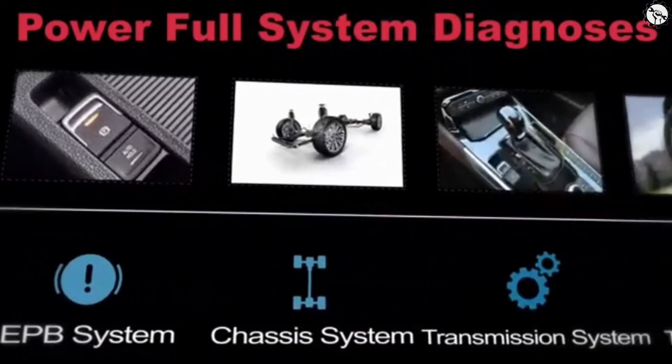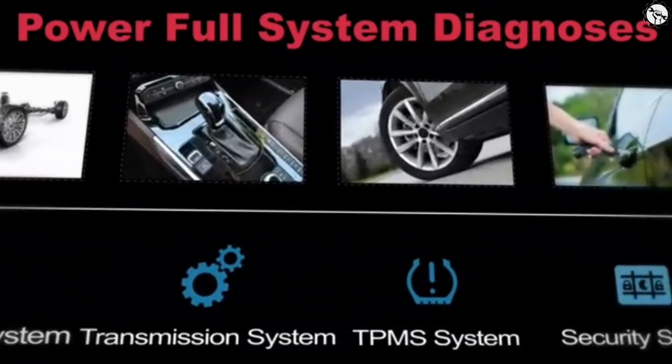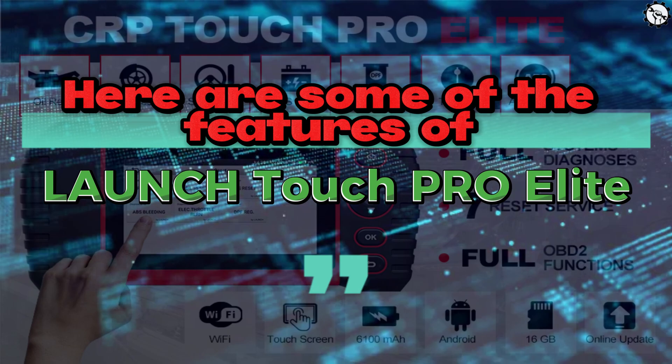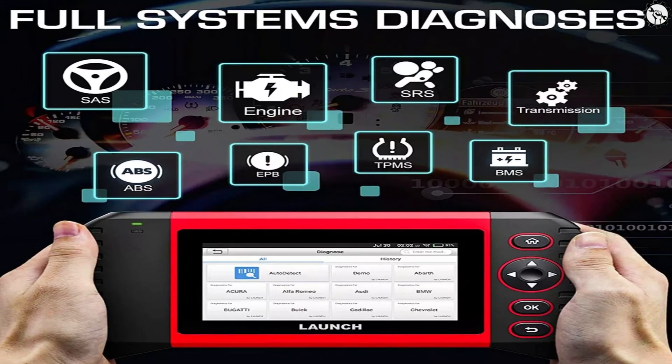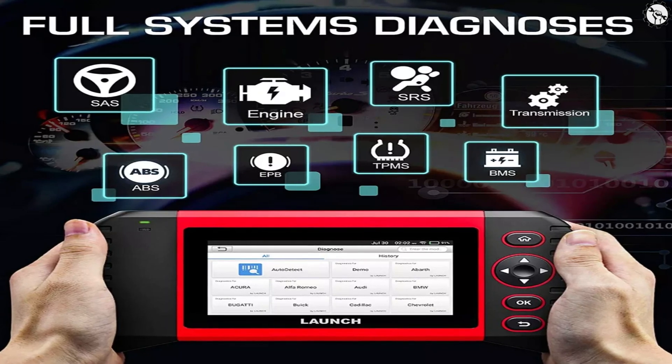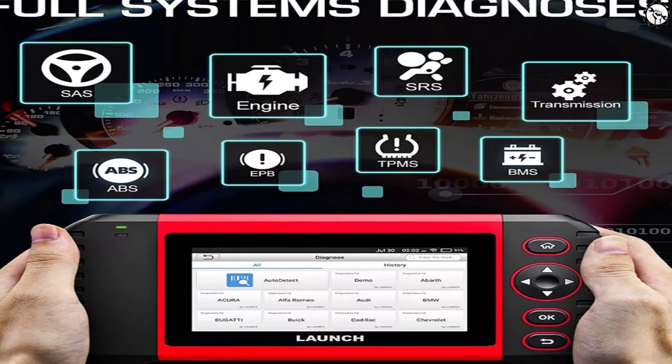It can read and clear diagnostic trouble codes, DTCs, for all OBD2-compliant vehicles. Here are some of the features of the Launch Touch Pro Elite. Full System Diagnosis — the scanner can diagnose all of the systems in your car, including the engine, transmission, ABS, airbag, and more.